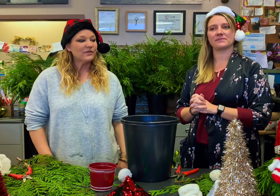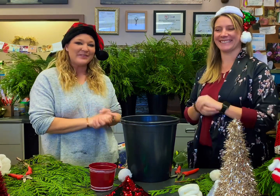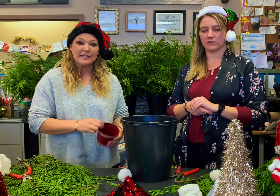Hi everybody, thank you for joining us for our gnome do-it-yourself workshop today. This is Jeannie — she'll be building one for the first time with us. Let's get to it. We'll just let you guys know what supplies we need first.